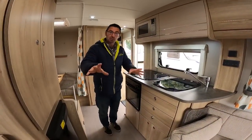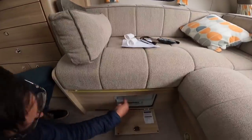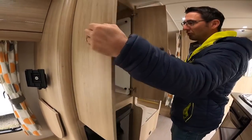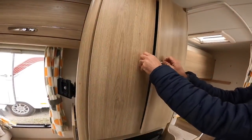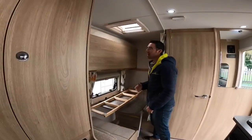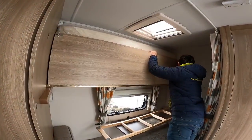That makes into a double bed at the front, and it's a nice comfy bed — it just literally pulls out from the front. All our electrics — chip switches, fuses — are just underneath there. Then we've got our boiler, our fridge, a nice big amount of storage space, and then we've got our free-standing table.